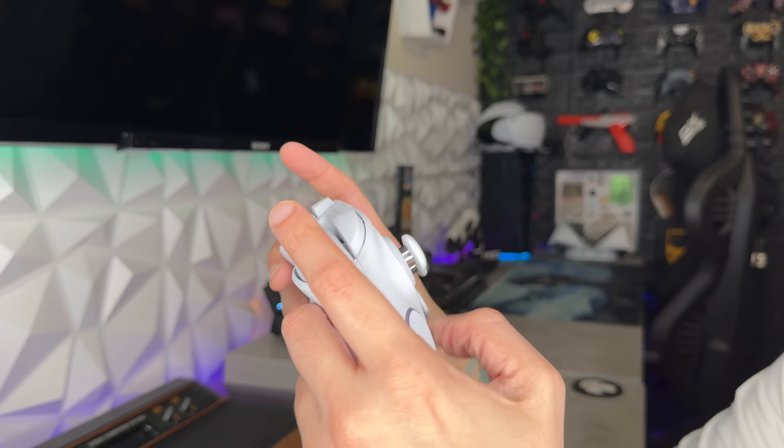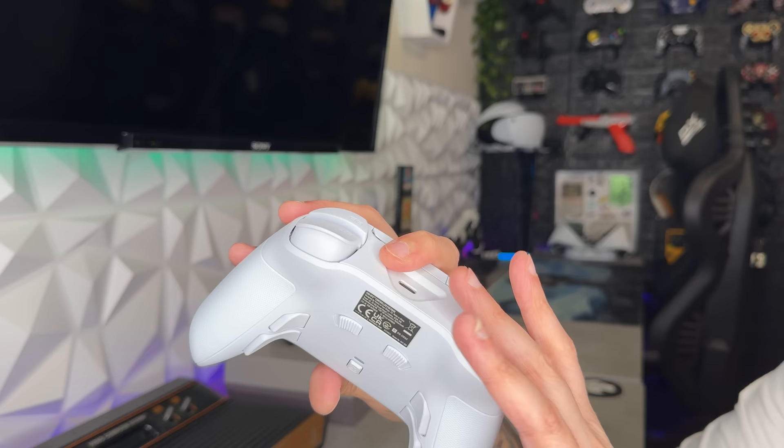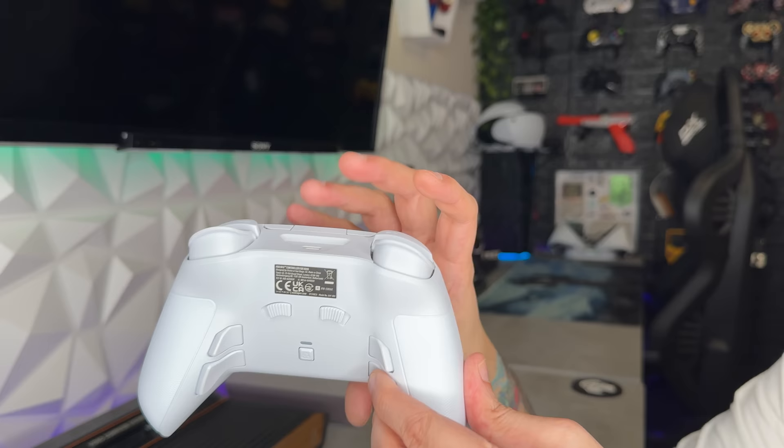I'm going to go ahead and give this trigger system a nine out of 10. I've liked the clutch for the longest time, and the fact that the plastics up here are now softer and more supple, feeling better on the fingertips. Bumpers are quieter. Triggers still have this killer clutch system. It's going to be a nine for the triggers, nine for the bumpers.